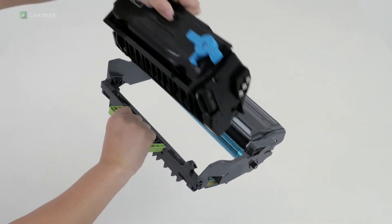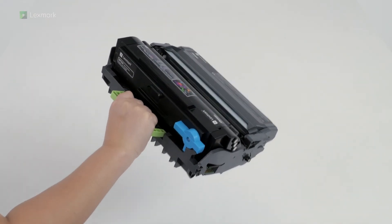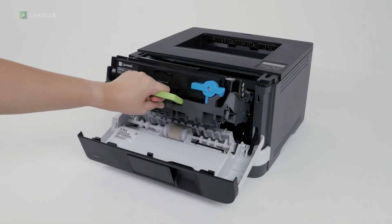Insert the toner cartridge into the imaging unit until it clicks into place. Insert the imaging unit into the printer.